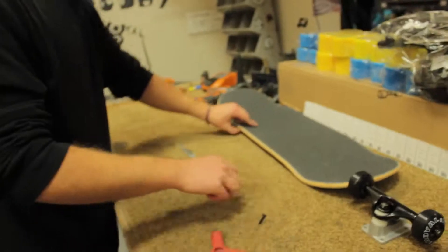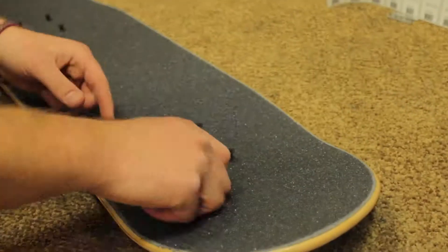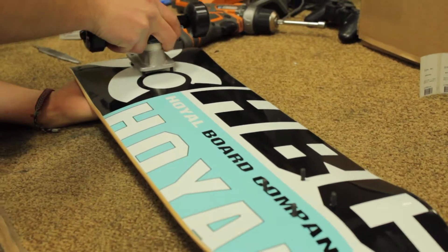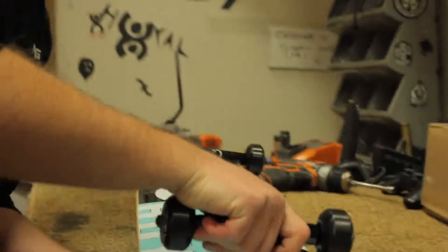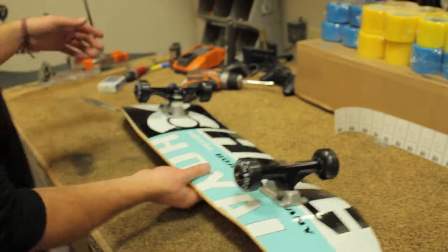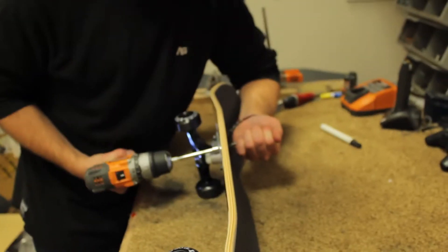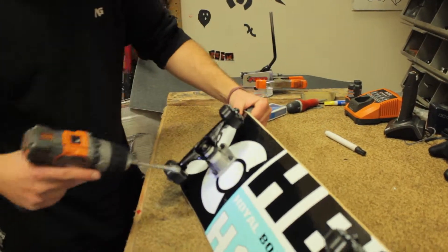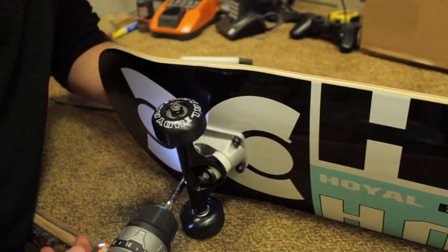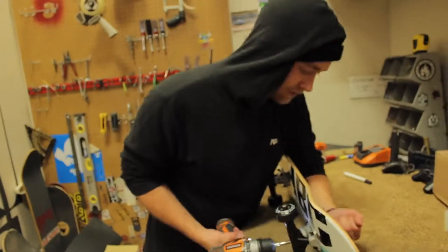Sweet! Set the wheels aside. Take your conveniently placed hardware and insert it into the hardware mounts. Make sure they're all the way pressed through. Take the new trucks and come over that. Cinch it down using your power tool. It's also important to do this diagonally, like you would when changing a car tire — it helps the truck sit a little better.